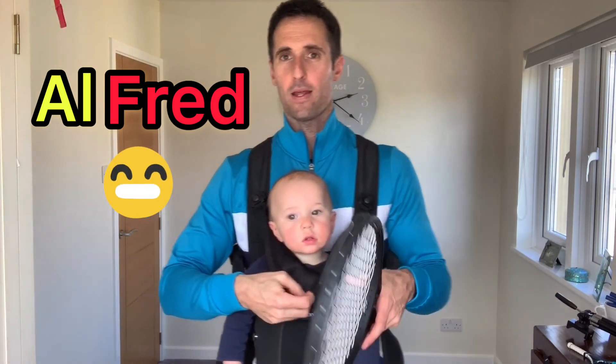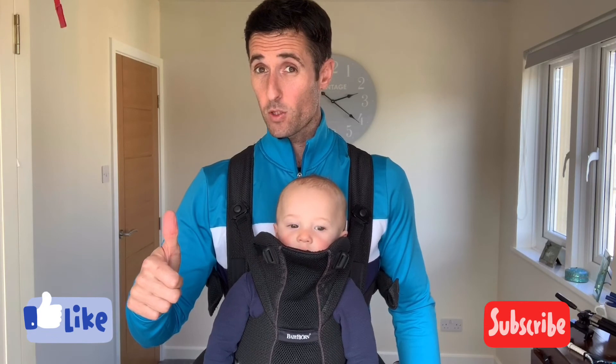Alfie's happy there. Enjoy that one, Alfie? If you've liked the video, please give a subscribe or a like. Please give us a comment, good or bad. See you soon.